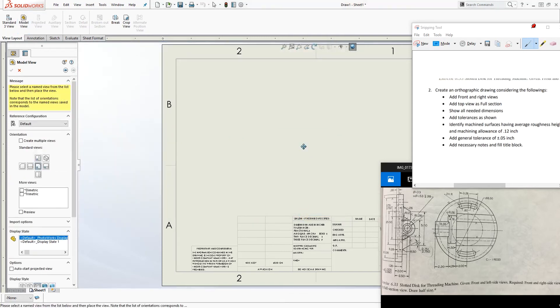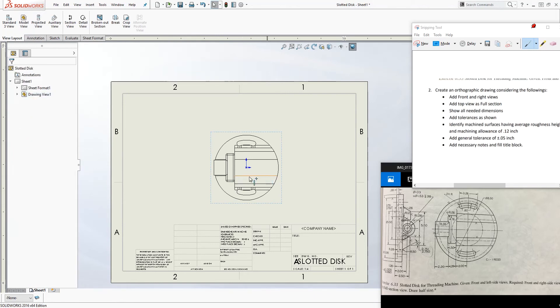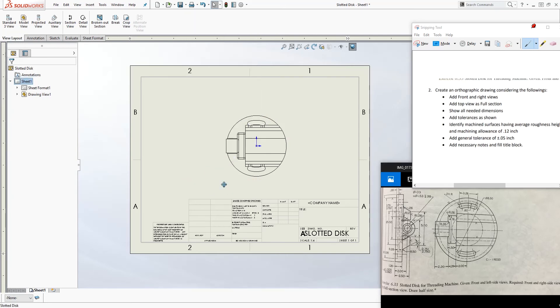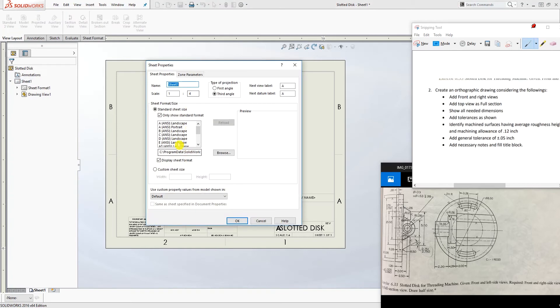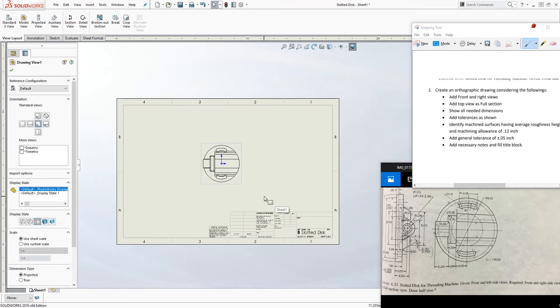I'm going to open it and place the view here for now. Another thing I'm going to do is change my template. This is also a good way to show you how to change your template size. If you already have the template, click the drop-down, go to Properties, and over here I'll select the NCB template and click OK.